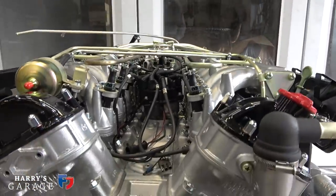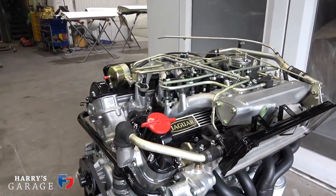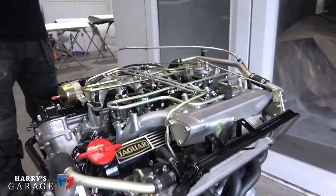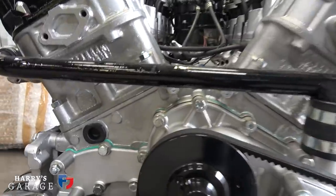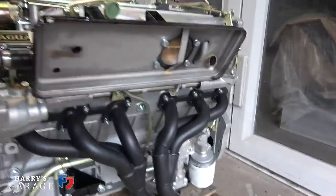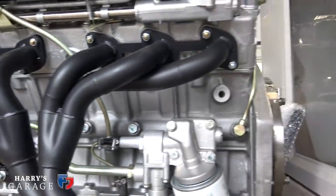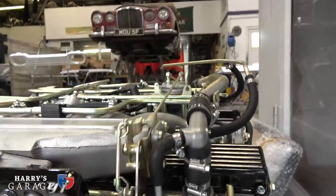Oh, that's mad! It was such an oily mess when it went down to him. I'm slightly speechless — it looks unrecognizable. You've got the different tubular manifolds on there, and they're ceramic coated in black as well. My goodness, that is absolutely staggering.